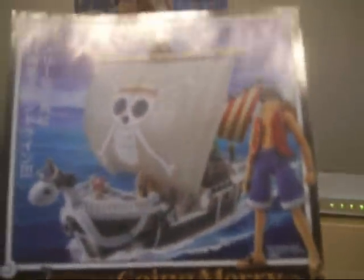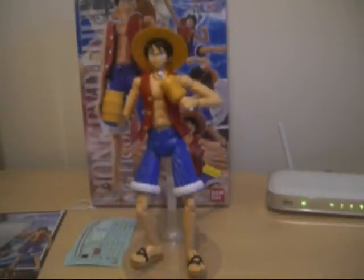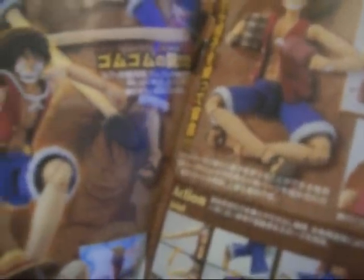I wouldn't mind building the Going Merry actually and doing a video review like I'm doing for Luffy. Really, this kit is amazing — comes with lots of accessories, interchangeable hands. I know I've not built the long arms and I've not built the other interchangeable faces. You can see here — this is the box with lots of cool stuff. There's also a painting guide if you want to paint some more details.